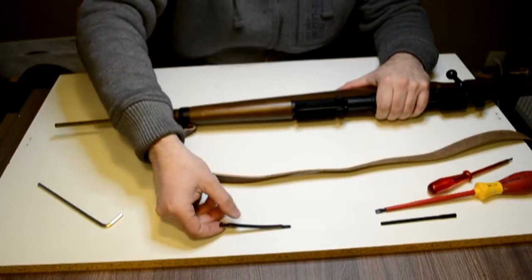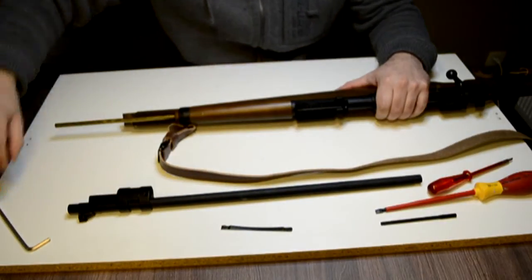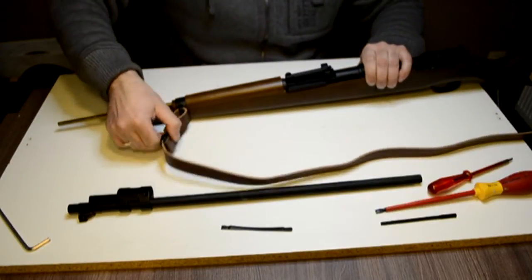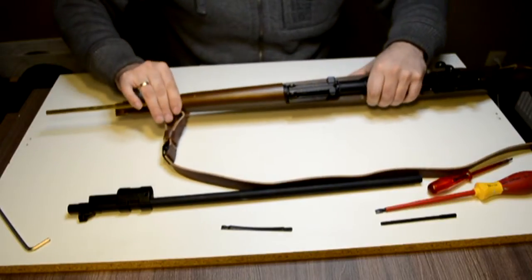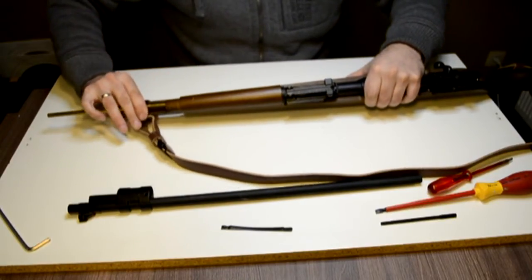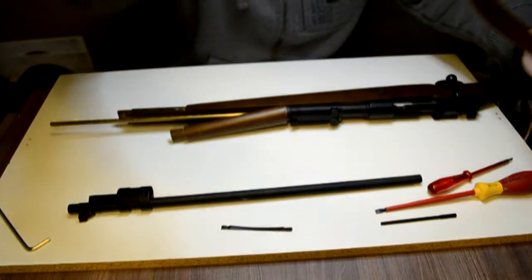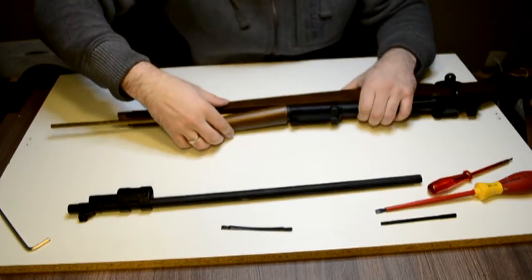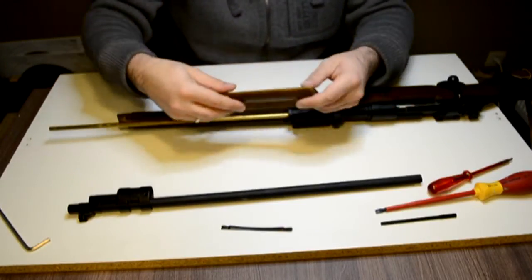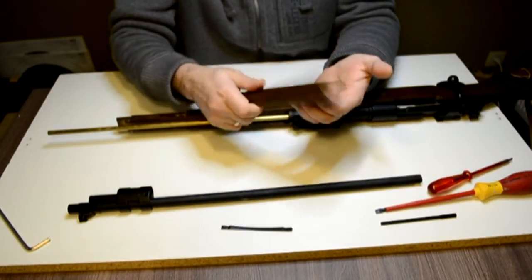Then you can take it off and put the other barrel aside. I have the sling attached but I leave it because I can easily take it off outside. As you can see, nice wood. It's a nice piece.